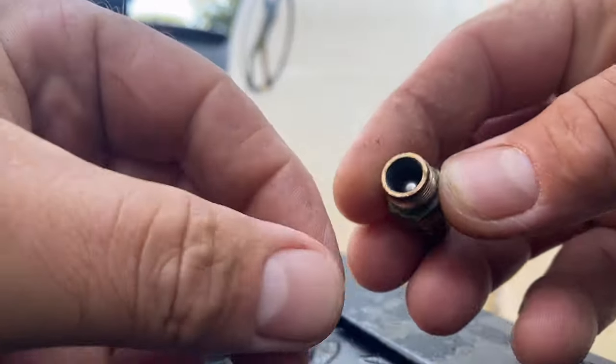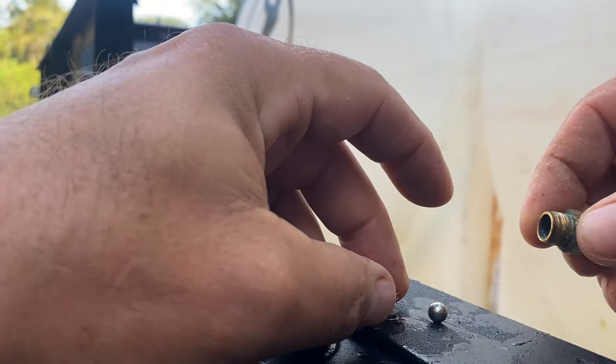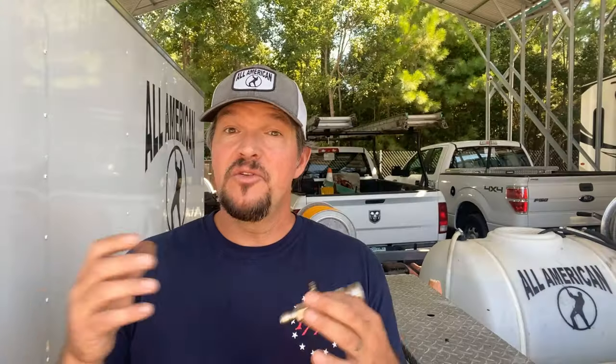I mentioned rinsing out the injector to prolong the life. The nipple that your chemical draw hose connects to unscrews, and inside is a little spring and ball. Over time, they can become corroded from the harsh chemicals that we use to clean, and when they do, those little parts are going to fail. You can take them apart and clean them off, but rinsing with fresh water after every job and squirting with WD-40 is going to help prolong the life of your injector.